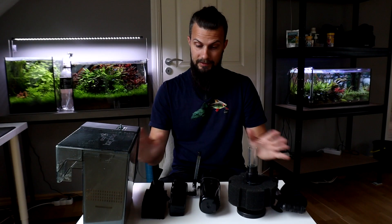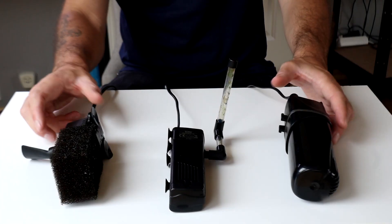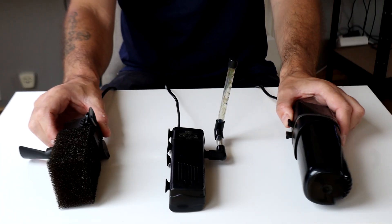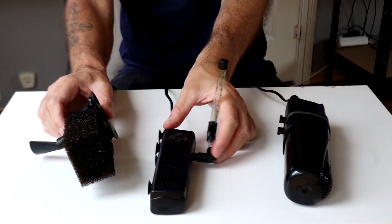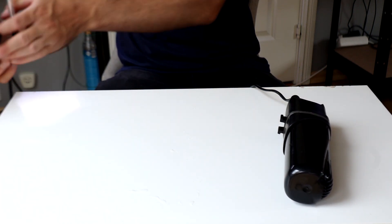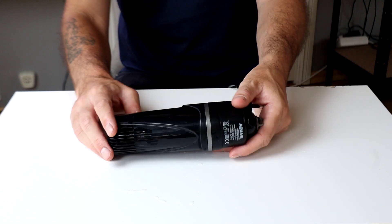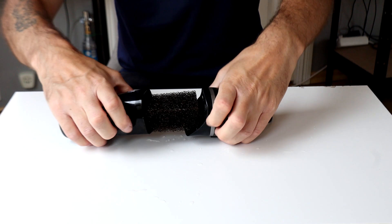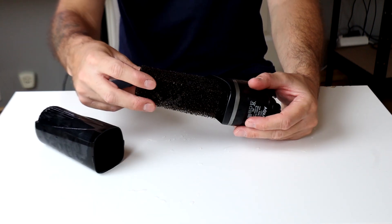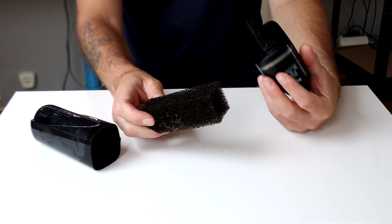I have a couple of filters in front of me here and since the internal filter is the most common one let's start by taking a closer look. I actually have three different internal filters here. They work on the same principle but differ a little bit. This internal filter is basically a power head and you can open the filter up — inside you have a sponge filter and this is relatively easy to clean.